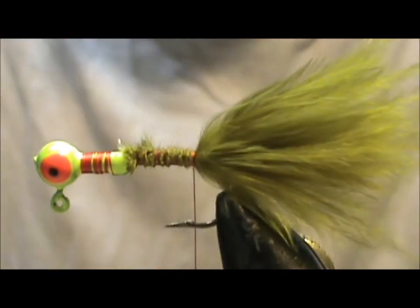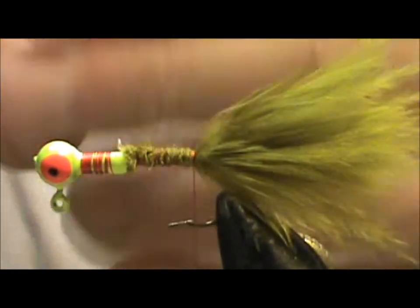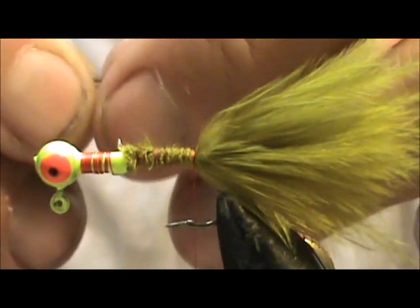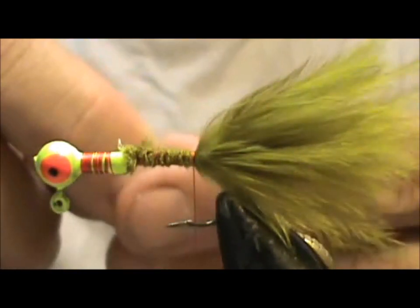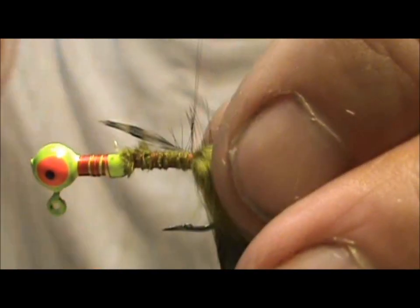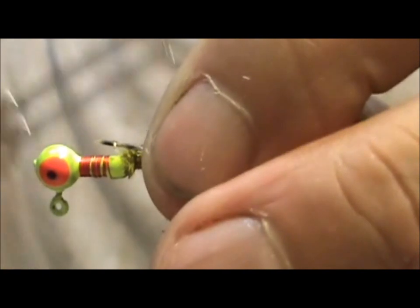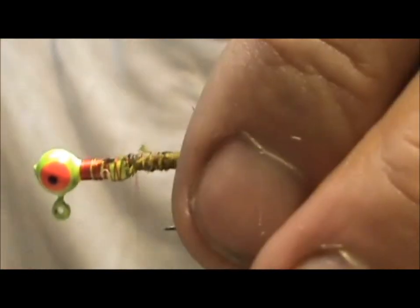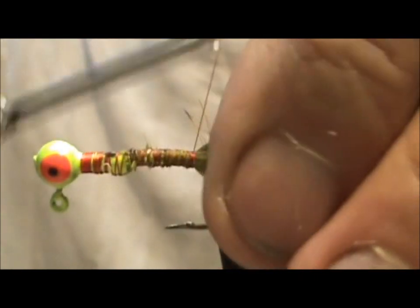Now I'm going to take an Olive Dyed Grizzly Hackle. I take the hackle and run my fingers down from the tip to the back so it stands up at 90 degrees, and I'm going to tie it in by the tip, leaving a pretty good size tip there. It's a little difficult to cut them right off the very tip, but since I have so much hackle tip there I don't really need to give it the haircut.